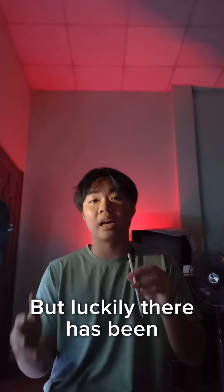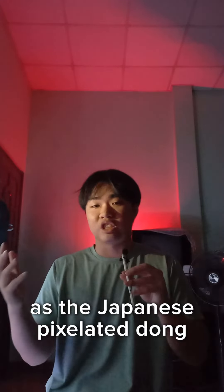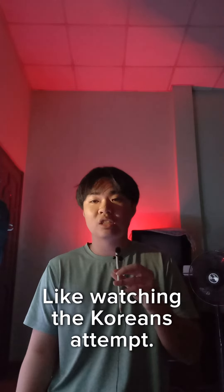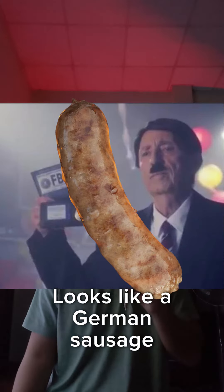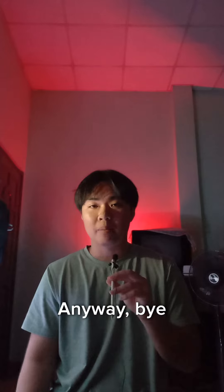Luckily, there have been some attempts at drawing an actual realistic depiction. However, it's not as good as the Japanese pixelated version, I'll be honest with you. Watching their Korean attempts looks like a German sausage being shoved into a woman's uterus constantly with mayonnaise. Anyway, bye!